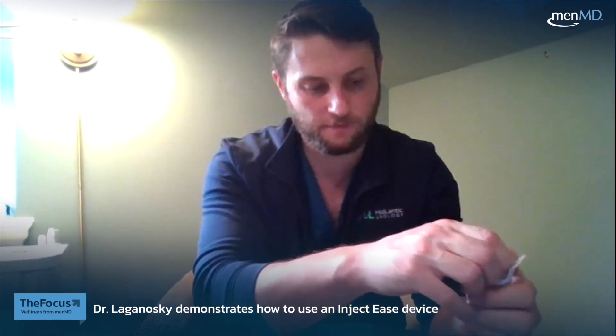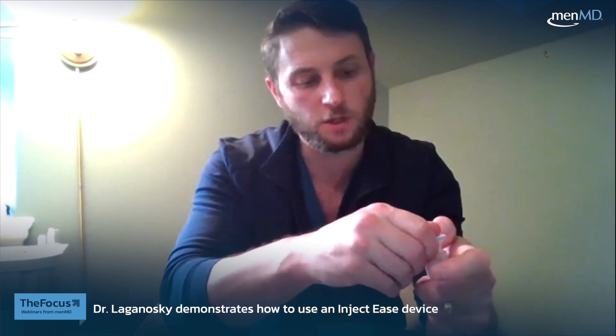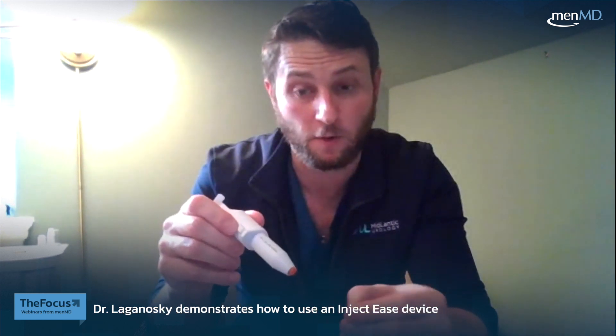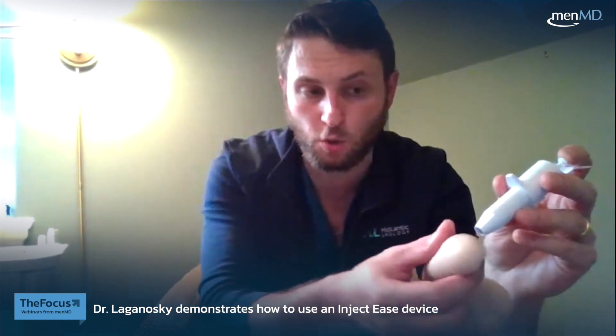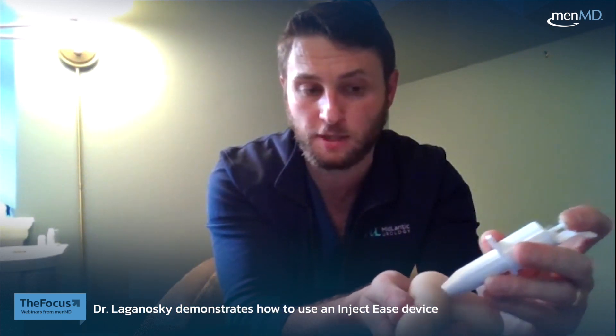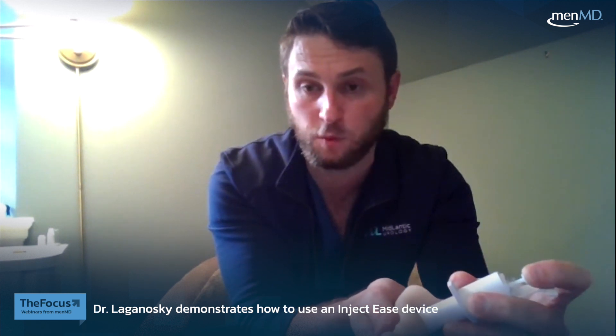We push in the device and uncap the needle tip. Once uncapped, the needle comes out of the tip of the device and we're ready to apply it to the penile tissue. We push it in at the desired spot and in one fell swoop employ the needle.